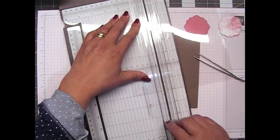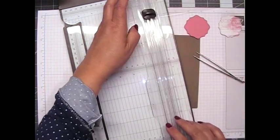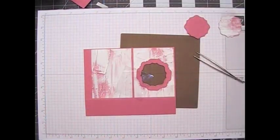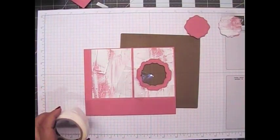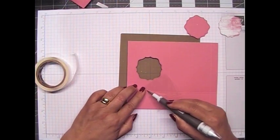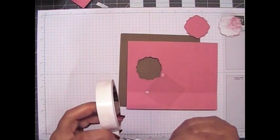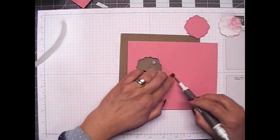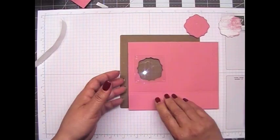Now I need a piece of window sheet and I have to cut it down to about 2 and 1/4 inch by 2 and 1/4 inch square — that's so we can have our little acetate window on the back of this. I'll grab my mini glue dots and my take your pick tool, turn this upside down, put glue dots on all four corners, and then stick it right here in the center. Now we've got our window.